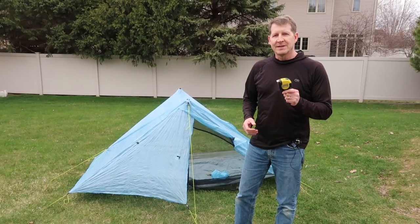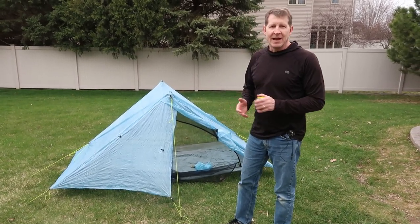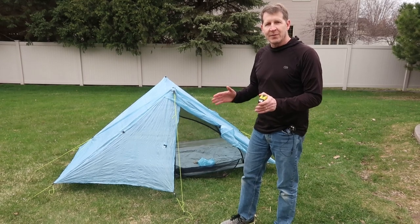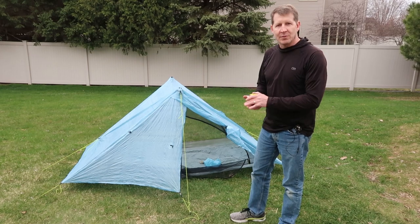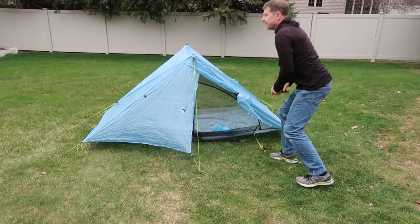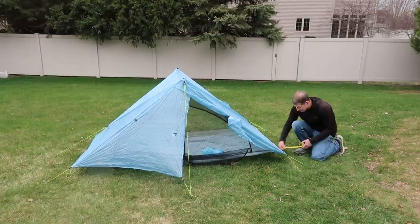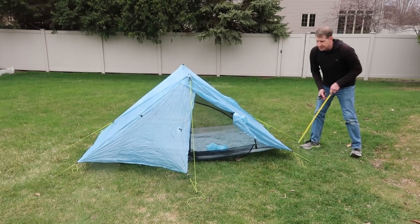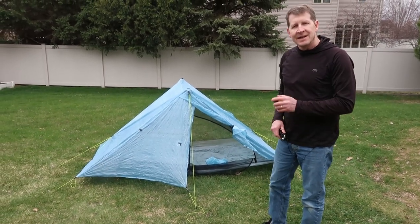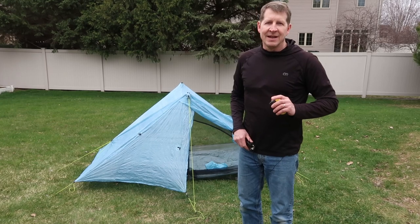Now we're outside. I've got the tape measure and we're going to get some exact measurements. Some people have said, why don't you just throw the polycryo under the tent and cut around it? You can do that, but the reason I like to get precise measurements and cut it out on the floor is so that it's perfect — because you cannot have any water getting onto your footprint, or it will go underneath your tent and get everything wet. All right, let's go start measuring. Mine is 43 inches on the shorter side, and 86 inches the long way. So my tent is 43 by 86 inches. Anyone using a Z-Packs Duplex tent can use those measurements for yourself.